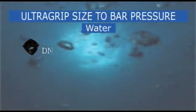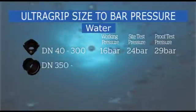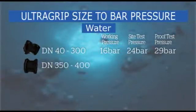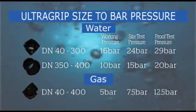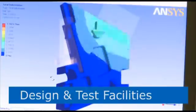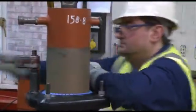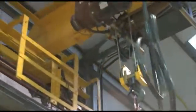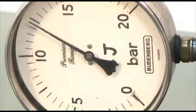Next generation UltraGrip has undergone rigorous testing to ensure it meets and exceeds industry standards. For water applications, sizes from DN40 to DN300 have a rated working pressure of 16 bar. DN350 and DN400 have a rated working pressure of 10 bar. For gas projects, a working pressure of 5 bar is achieved across all sizes. Viking Johnson has its own design engineers and in-house test cell facilities. Alongside regular tests to confirm the strength and integrity of the products, additional programs are run, such as accelerated ageing tests to prove that Viking Johnson couplings will stand the test of time.